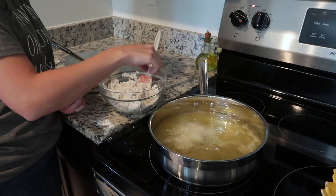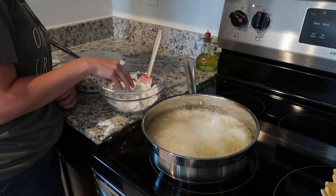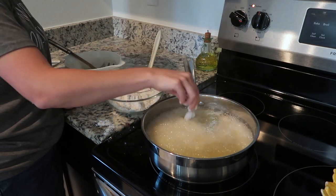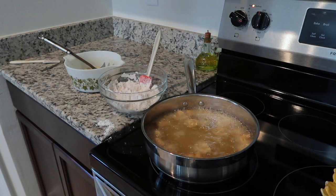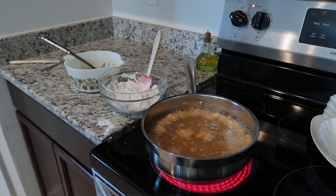The way that you can tell the temperature is right: take a pinch of flour and drop it in the grease. If it sizzles up, it's good. If it doesn't sizzle, it needs to heat up a little bit longer. But if it sizzles up and drops to the bottom, it's too hot — let it cool down. You know your shrimp are done when they start to float to the top of the grease.